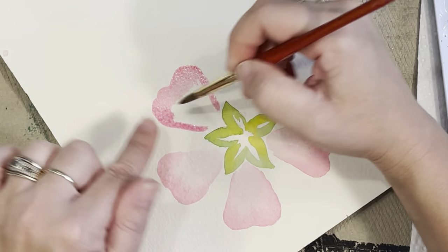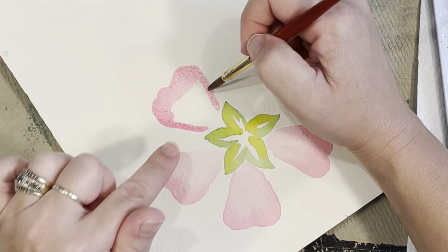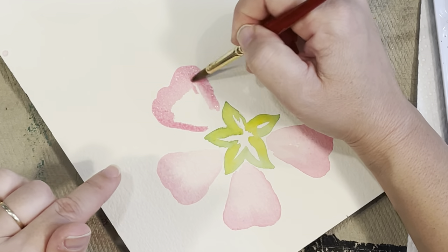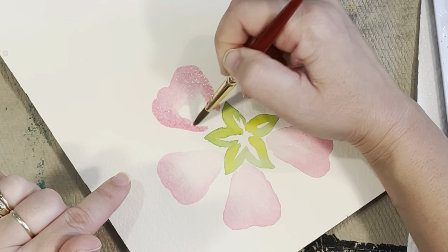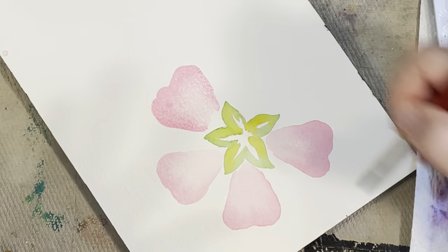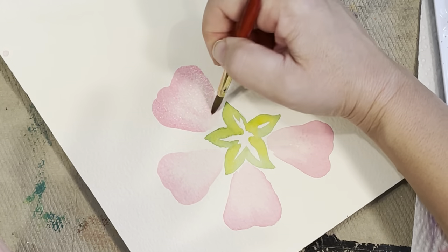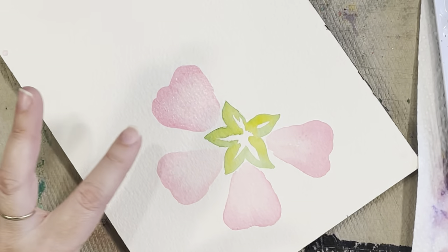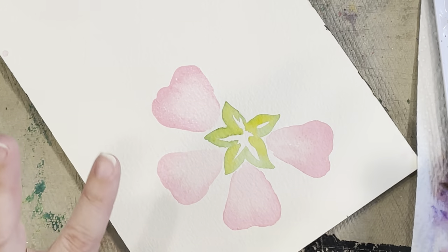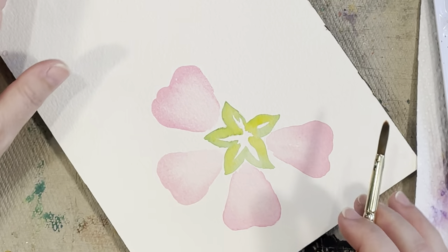When you outline something with your paint, don't let it dry like that because you will always have that outline there — as much as you keep blending, it will remain. Try to keep your flower moist so you can get rid of that outline right away. Sometimes you do want an outline or a shadow, but right now for these flowers we don't want that. Keep your petal nice and moist so it all blends evenly — you don't want your edges to dry with a harsh line at this point.